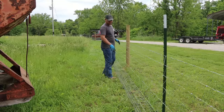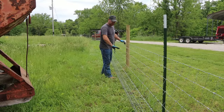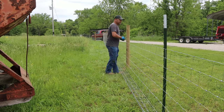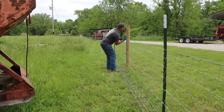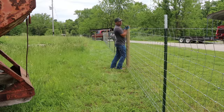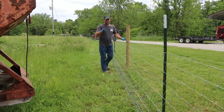All right, I think I got it fairly tight. The reason it's bowed like this is because we're actually going downhill, so the bottom wire is tight against the ground and this part has actually got to be lifted up. It'll be pretty hard to lift that up, but it'll sit somewhere like that — that's going to look pretty good. So we're going to go ahead and start tying it off.